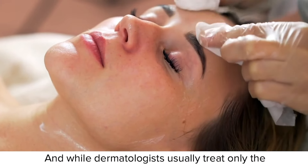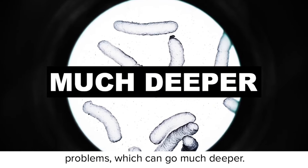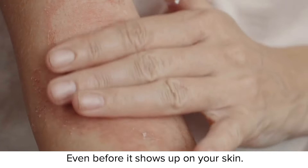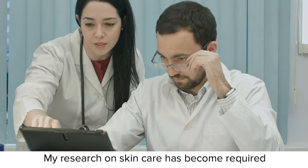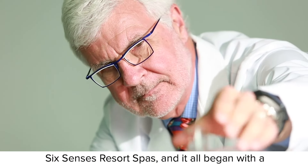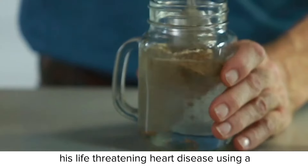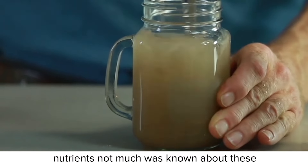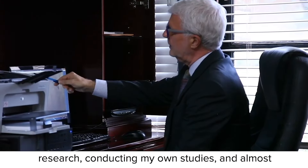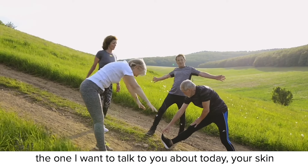While dermatologists usually treat only the symptoms that appear on your skin, sadly they sometimes fail to address the cause of these problems, which can go much deeper. As a surgeon, I have the advantage of seeing trouble sources on the inside. I can tell you if something's wrong even before it shows up on your skin. My research on skin care has become required reading for dermatologists all over the country. I've even become a consultant for the prestigious Six Senses Resort Spas. And it all began with a single discovery I made in 2001, when I met a patient who had managed to completely reverse his life-threatening heart disease using a special blend of powerful, mysterious super-nutrients. I began to do some research and almost accidentally discovered these super-nutrients can have many benefits for your health, including your skin.